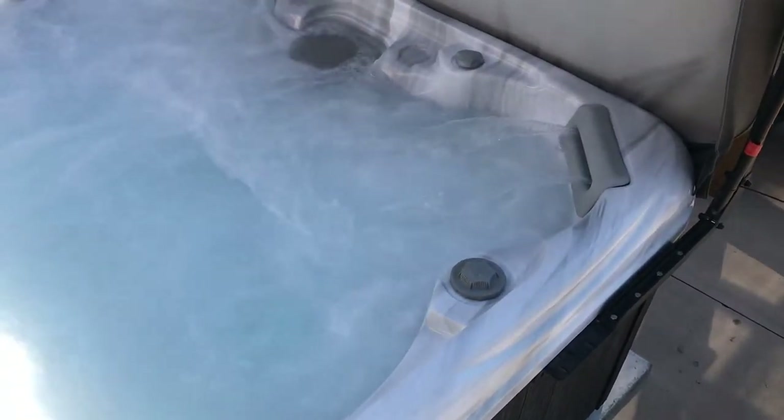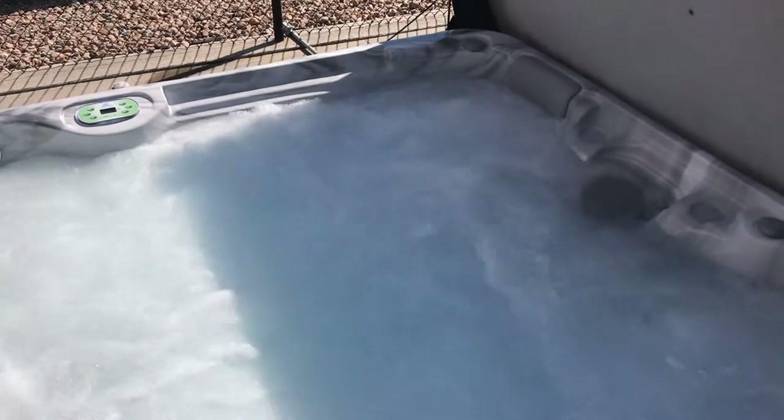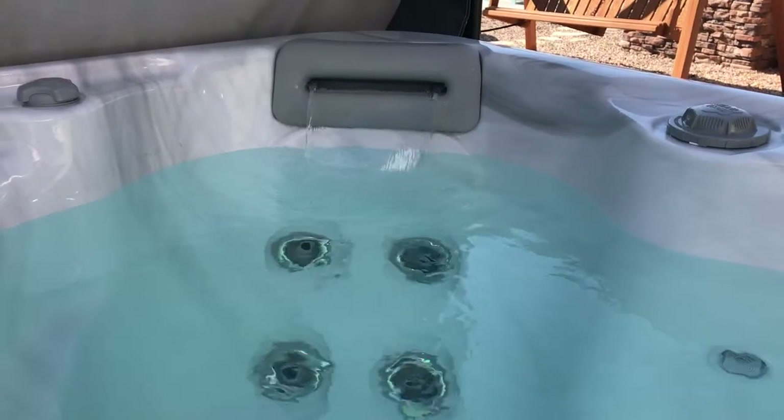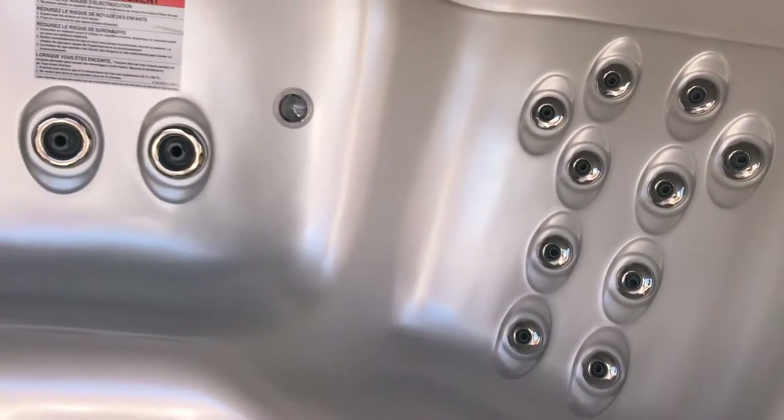This is the hot tub that I have in my home and I love it. For the price, I'm just going to say we'll beat any price in Utah County. Artesian Spas — they're made in Las Vegas, high-quality product.